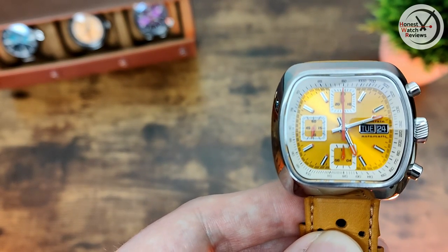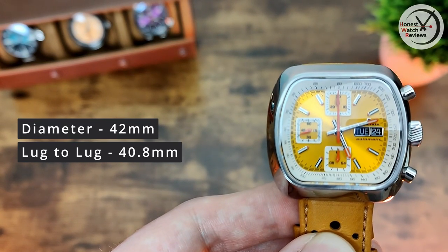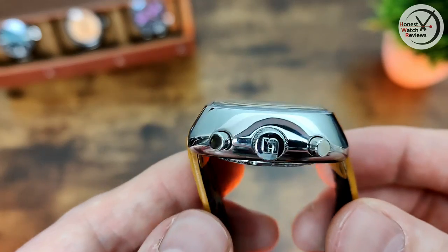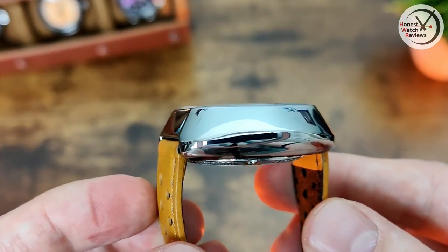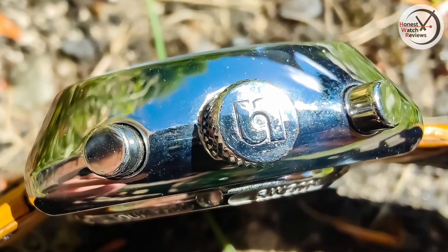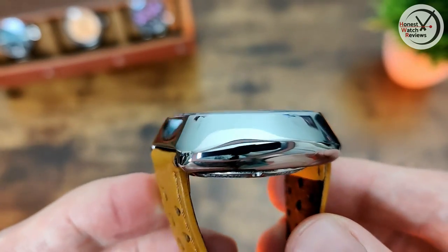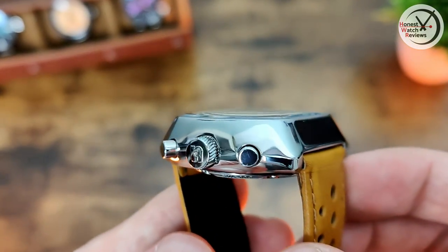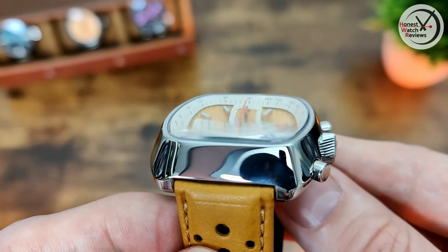The lug-to-lug is actually 40.8mm - smaller than the diameter, which is not something you see all that often. That's because of the interesting case shape and design. The Valjoux movement is on the chunkier side but it is a really interesting case shape - not something you see often, which is part of why I like it. There's a signed crown with nice detailing on the pushers. It's a fully polished case and there's not a single mark on it - it's got an anti-scratch coating working really well, even as a review piece that's been around a bit.